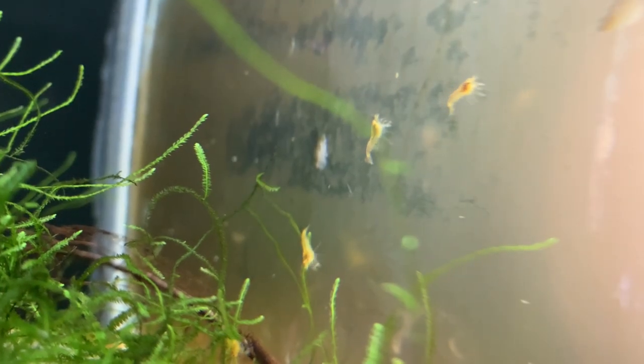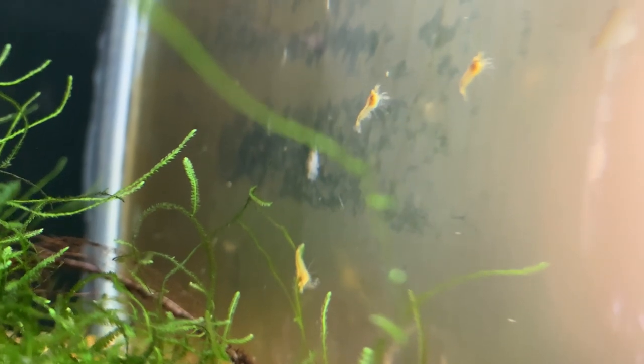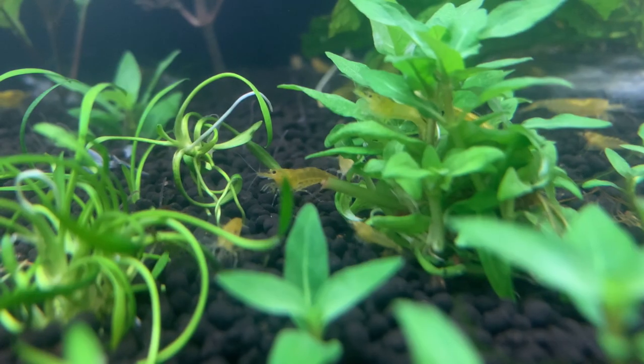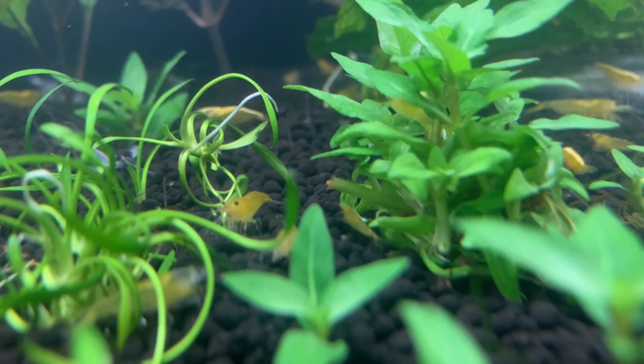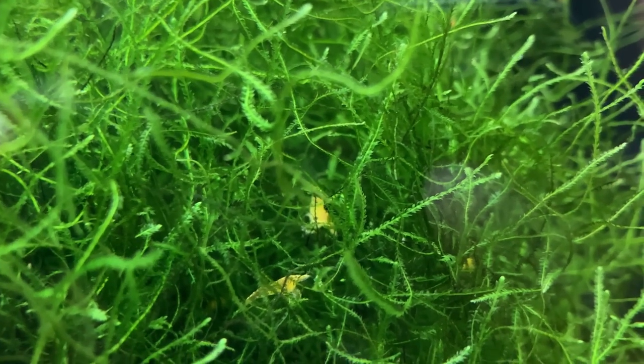Baby shrimp are incredibly small, and it's not uncommon for aquarists to see the female holding eggs and then suddenly she has nothing — no sign of the eggs. Those babies will often hide for the first two or three weeks, and then suddenly you'll see your first sign of a small baby walking across the glass or the substrate. At that point the baby is probably two or three weeks old, but they are just so small they can easily hide even in sparsely decorated aquariums. In tanks stocked with plants or java moss, the baby shrimp tuck themselves in and we don't see them for weeks.